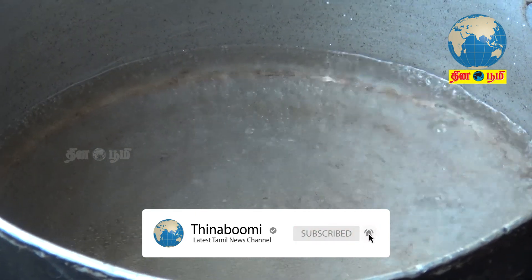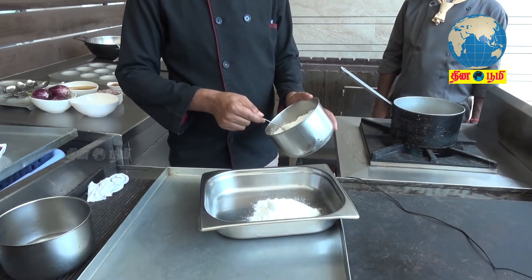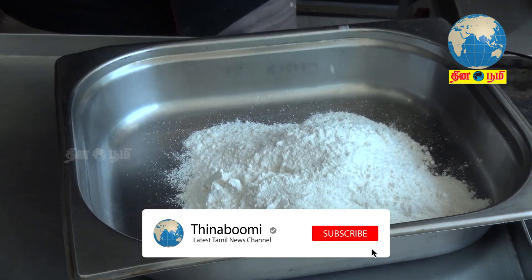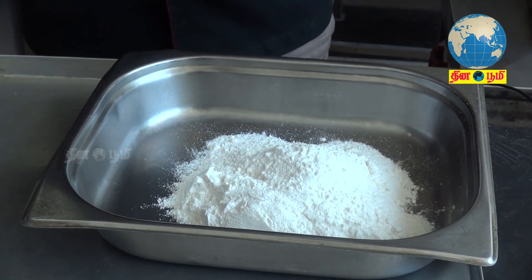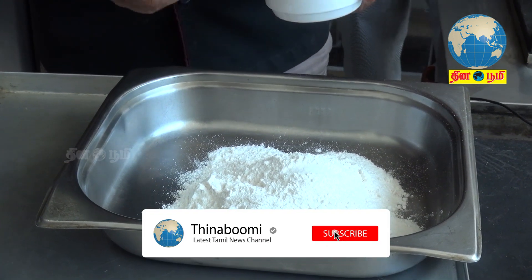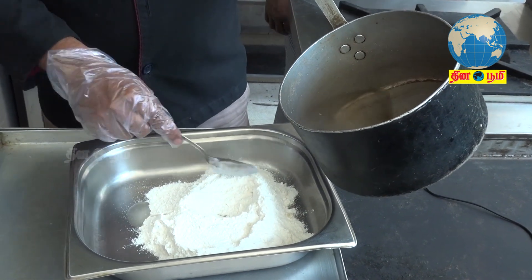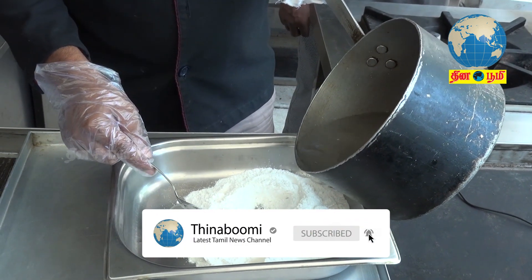So when it comes to the main time, we will mix it in the pan. Let's put it in the pan and mix. Let's see how the oil is boiling. The oil is boiling and we will add the oil. Let's mix it.